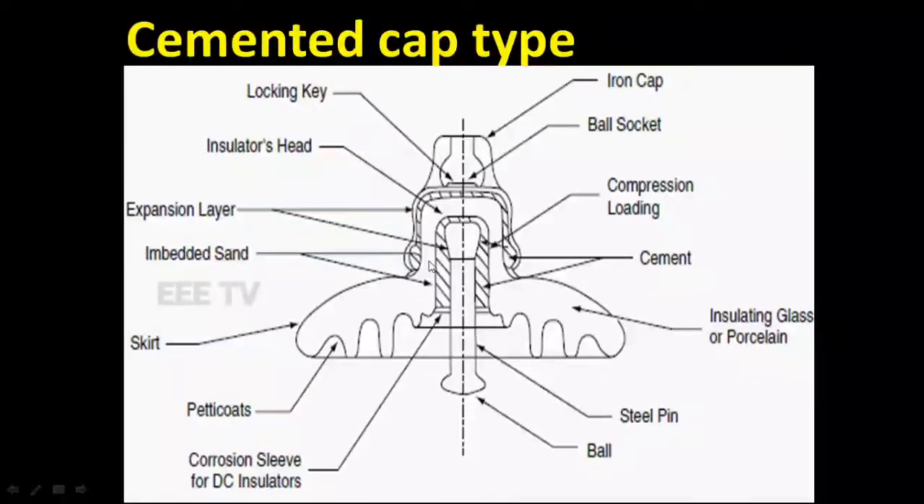The steel pin is used to put cement in a cement pin. This pin is a metal disc. The gap is used to put cement in a cement pin. If you have a steel pin in the ceiling, you'll be able to connect your steel pin.